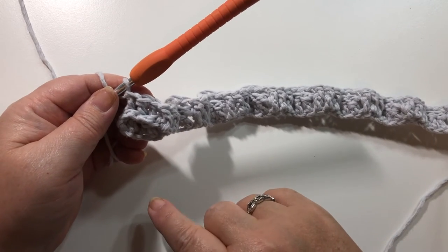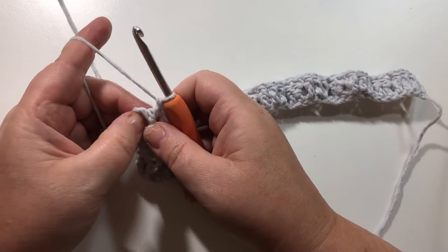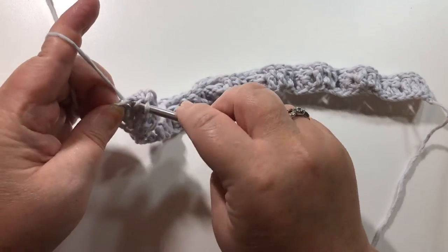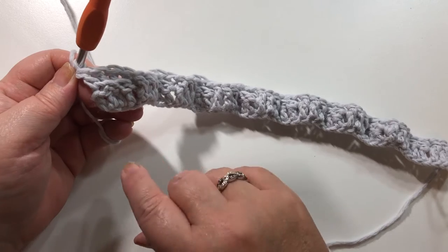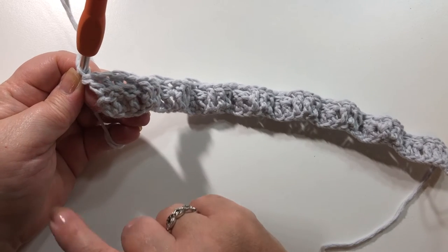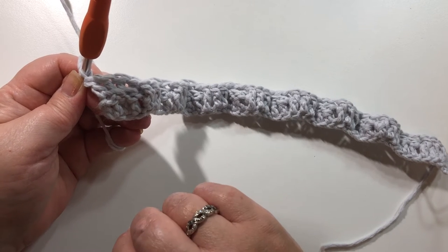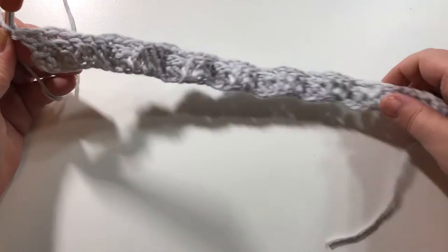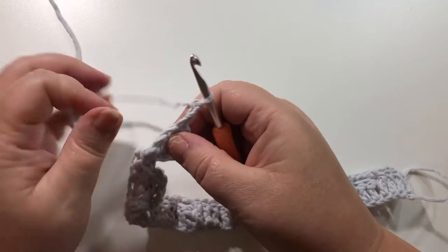At the end of this row, I've just finished with three back post double crochets, and right here at the very end in the chain two we're going to put a double crochet. You're always going to end your row with three of the same — whether they're front post or back post double crochets — and then one single double crochet. So at the beginning and end of each row there is a double crochet, whether that's a chain two or a double crochet. Now we're going to chain two and turn our work.